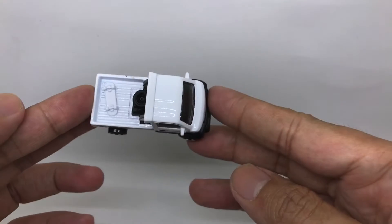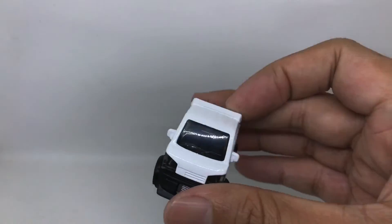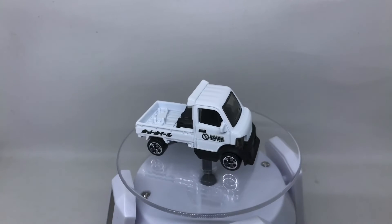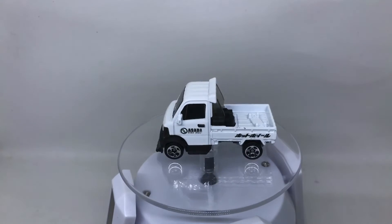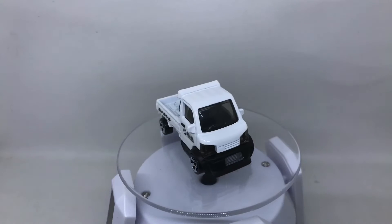There you go — looking great, right? Let's put this Mighty K on the turntable so you can see 360 degrees of this car. It looks fantastic, nicely detailed in every corner. It's an awesome diecast casting from Hot Wheels.